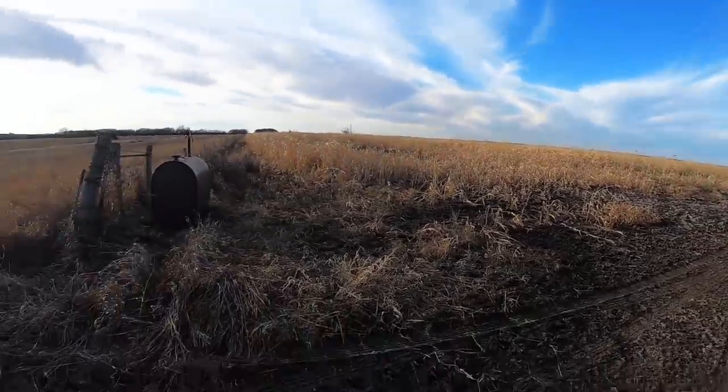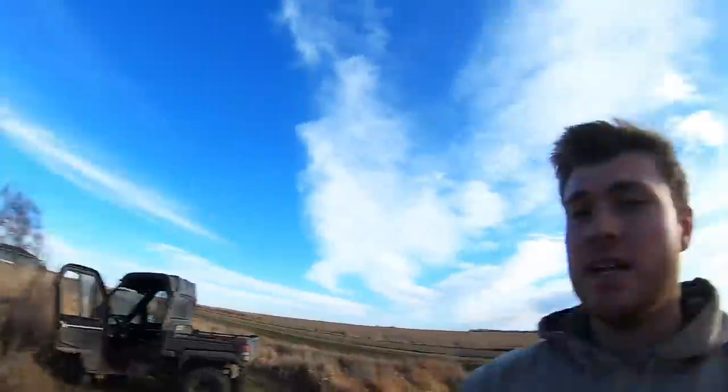We got here to the south farm, had to open a gate. Dad's taking off. It's a little muddy so we got her in four and he's going to go fast. We like to have either a four-wheeler or our side-by-side with us when we're fencing, so we can run quickly up and down the fence.